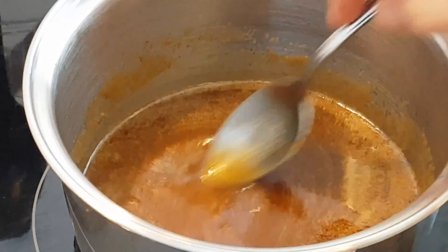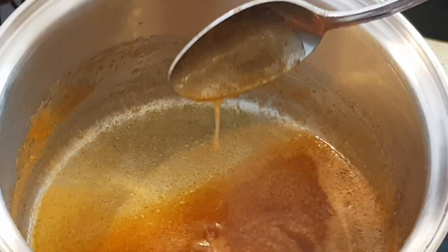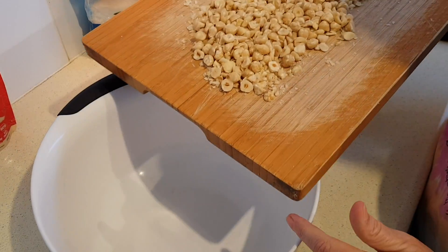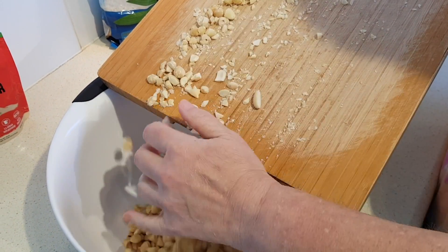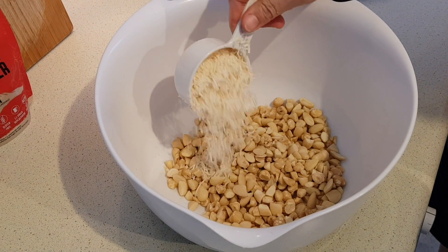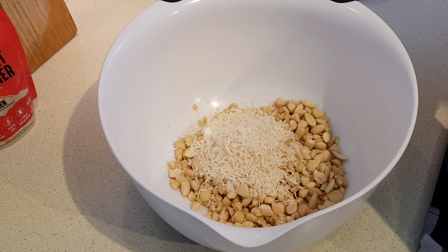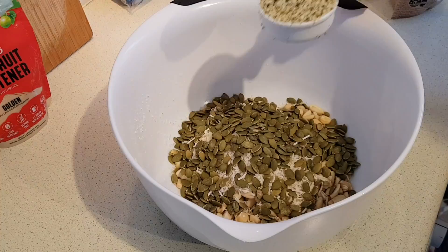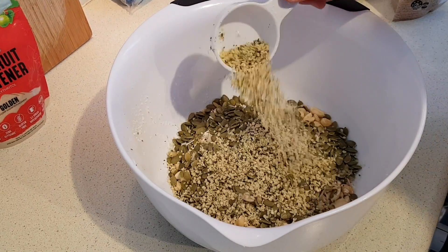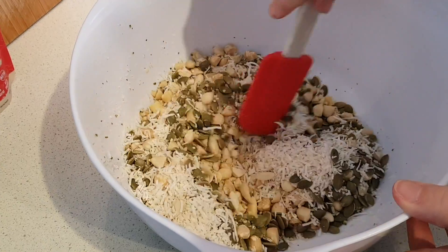It's looking really good — it's starting to bubble and I don't want it to boil, so I'm just going to pull that off. It's dissolved as well as it's going to be, so we'll set that aside. Now in a large mixing bowl we're going to combine the chopped nuts. To that we'll add the coconut flakes, pumpkin seeds, and the hemp hearts or sunflower seeds. Just mix those together first.